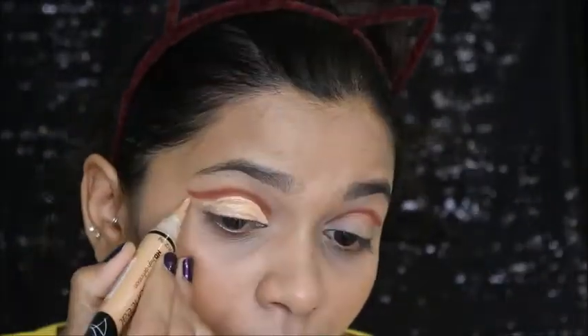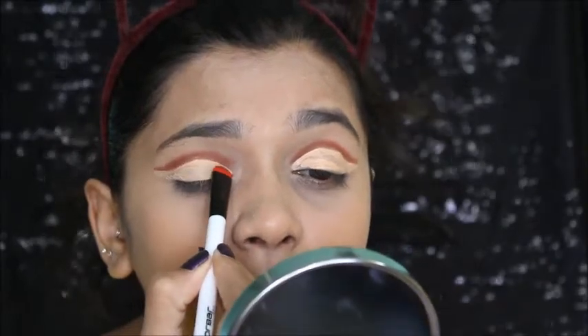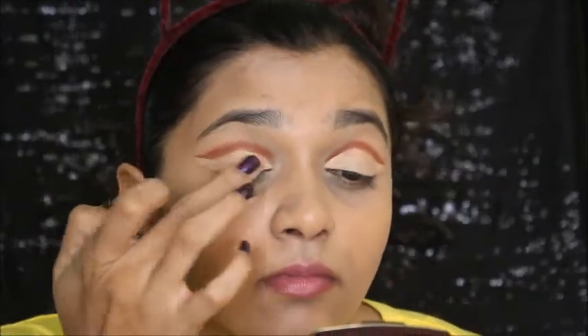This eye makeup may look complicated but it's super easy and super achievable. If I can do it, so can you! I'm going to blend it with a flat brush and then apply compact to set the concealer.